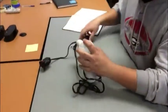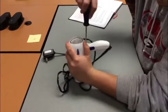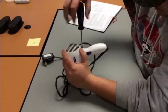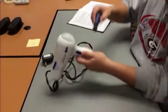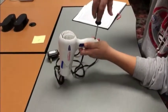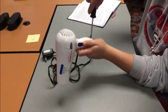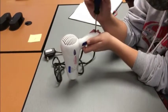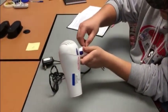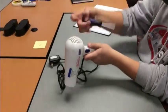Now to take it to the dissection table, first we have to get these screws out so that we can get the product disassembled. One screw out. Next screw out.